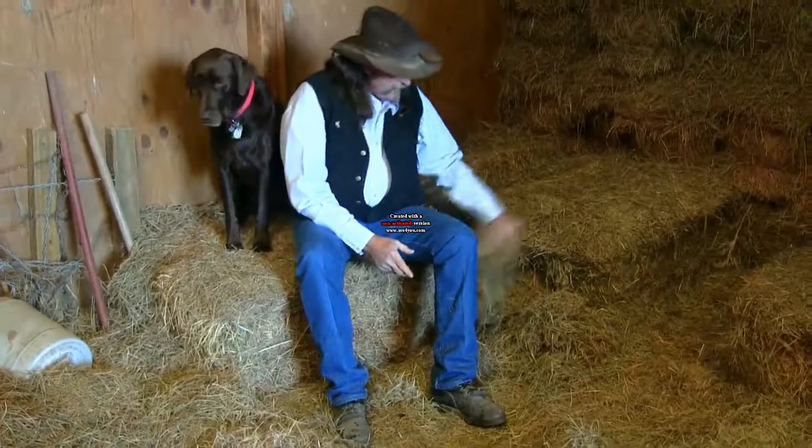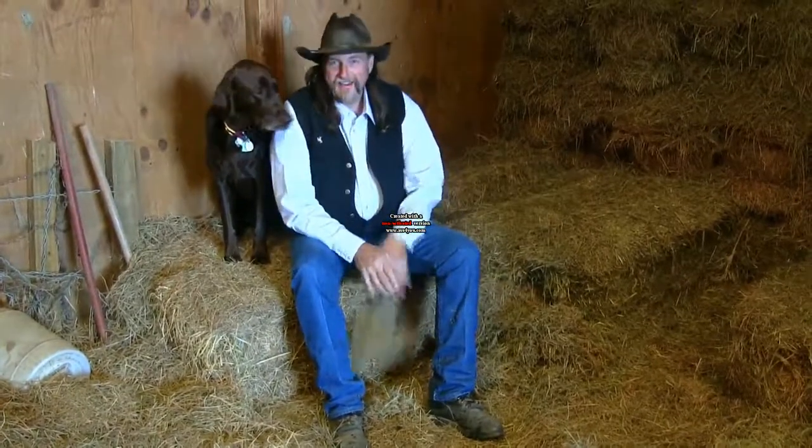Hi folks, welcome to another stall13.com video. First I want to tell you, no, this is not alfalfa hay. This is Oklahoma prairie hay. But I want to talk to you about alfalfa.